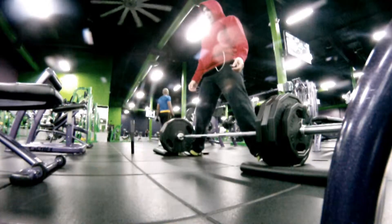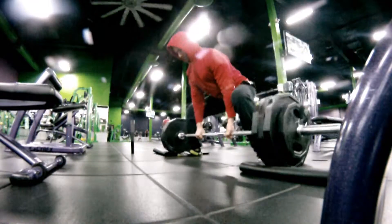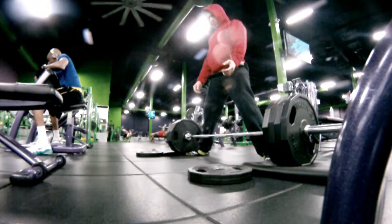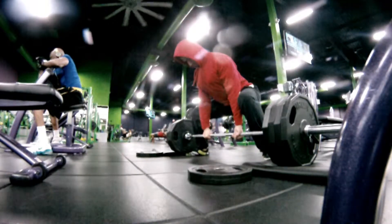Here we go, everyone's favorite pull day — actually, it's just my favorite, so I don't know what your deal is. But first pull day after deload, I felt pretty good. I wanted to give myself the room to just play it by ear — just see how it felt, then see what I was going to do.